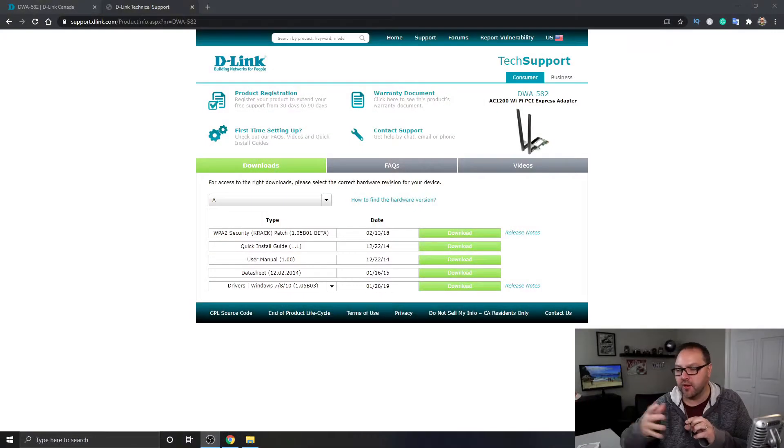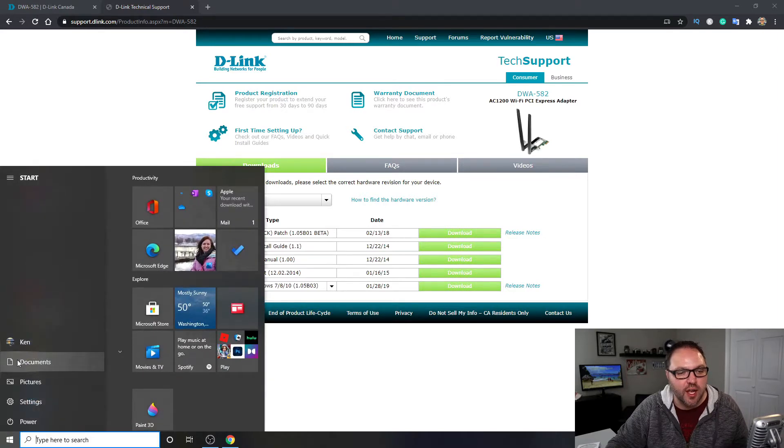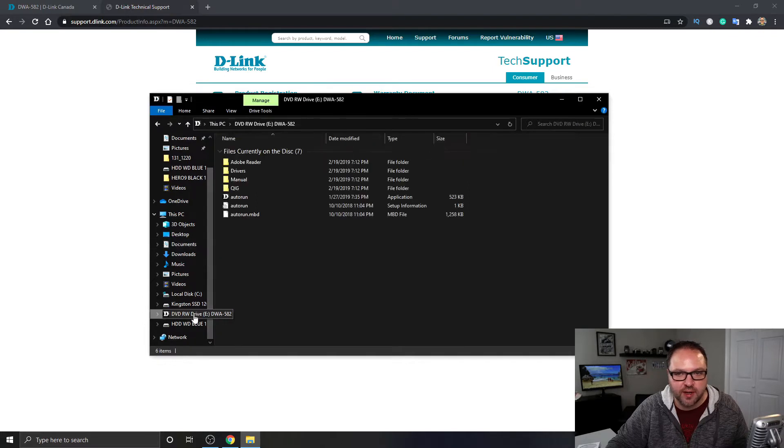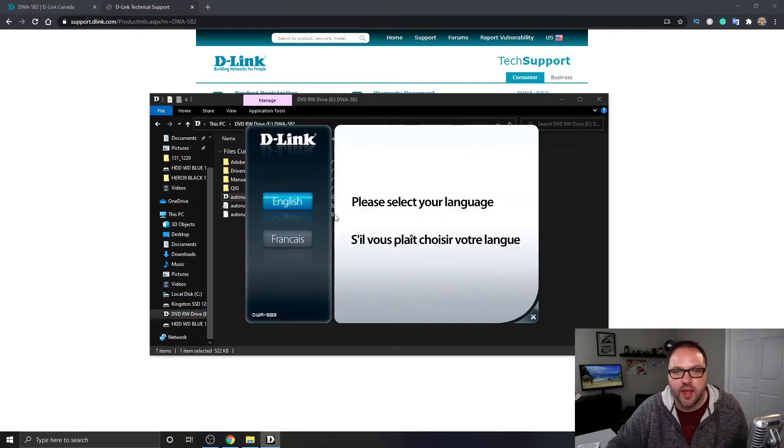I'm gonna go ahead and put the DVD with the driver on it in my computer and get that downloading. If you don't have a DVD player, you can download it from their website. Once the disk is in, if it's not popping up automatically, go to your Start menu, go to Documents, and search your computer for your DVD drive. Once you're in there, we're looking for the application — it's this one right here, it says autorun, it's got a little D-Link logo. We're just gonna go ahead and double-click on that and it's gonna load up the installer.